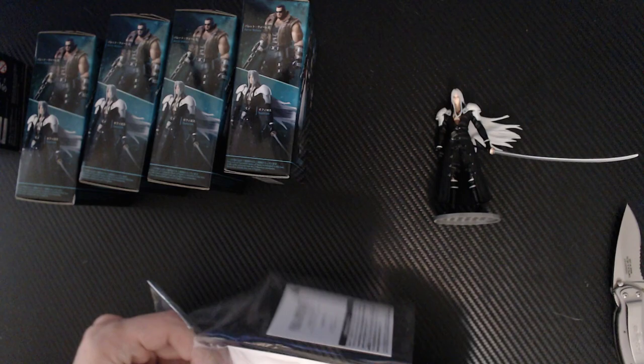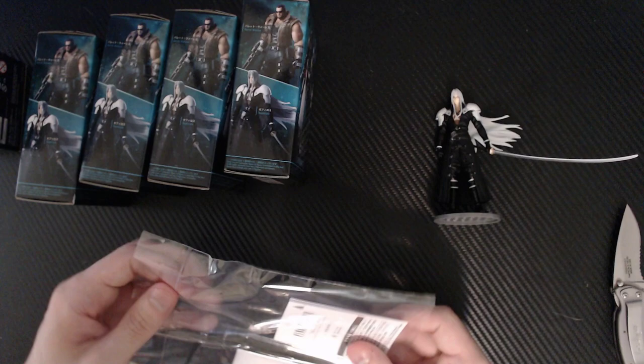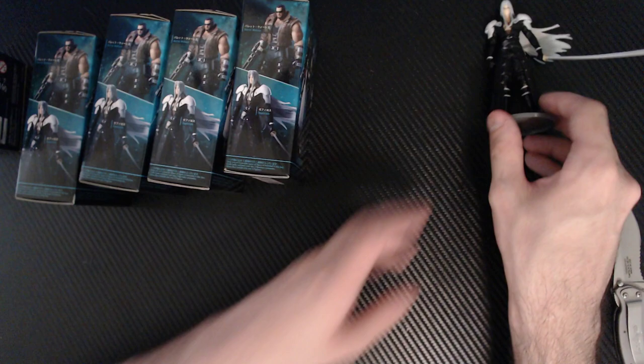It also comes with... that's just cardboard. I'm going to rip it out just to see. I think it's just a placeholder so the weapons don't bend. And this is... instructions, which I don't need. So, Sephiroth is done — next.